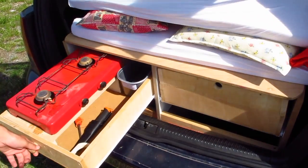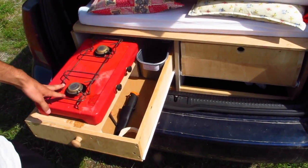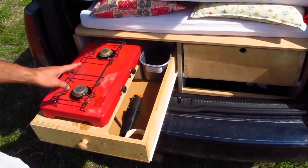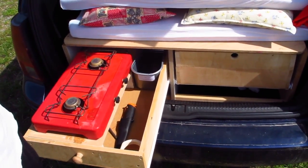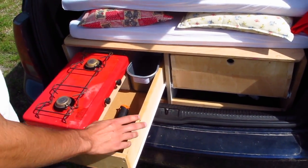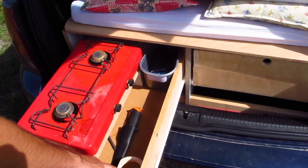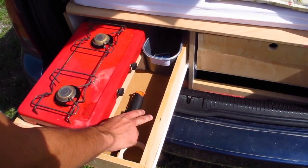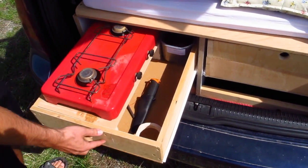There's our second drawer which contains a two-burner stove which runs on propane. We've got a propane tank on the other side of the car — I'm going to show you later. We had some supplies in here as well. There is a special place for oil so it doesn't spill everywhere.